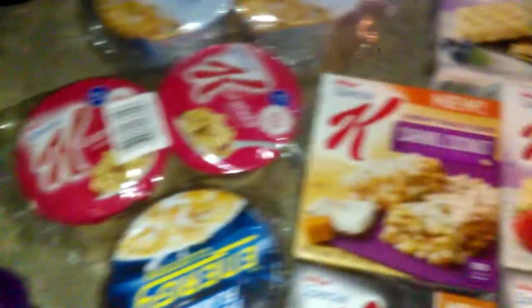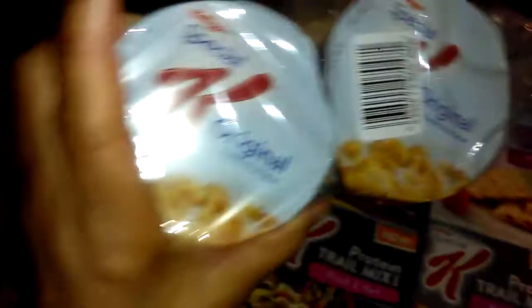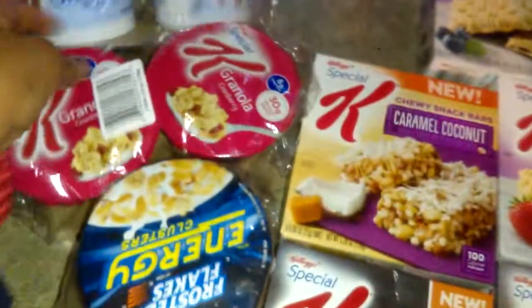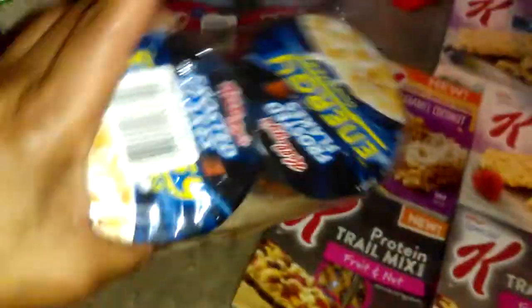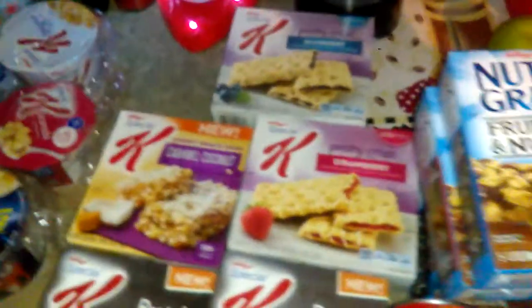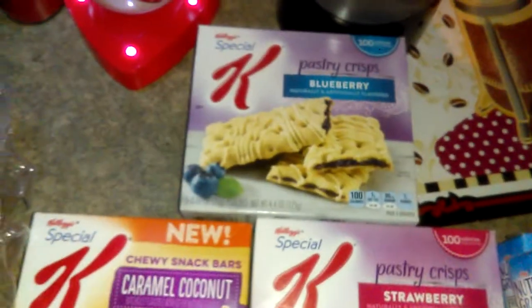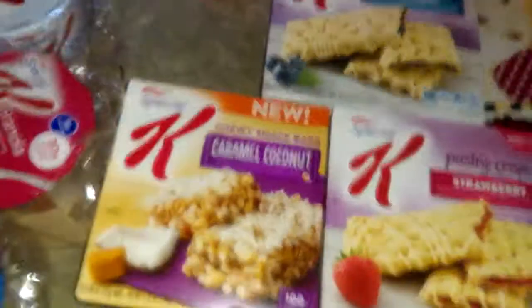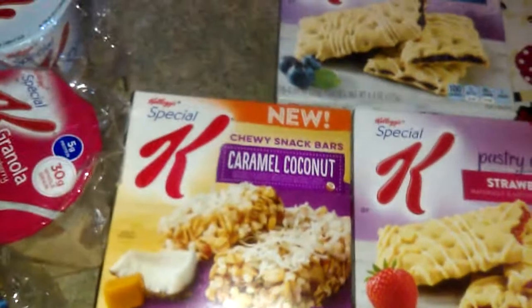Another thing on the grab-and-go — Dollar Tree, if you can find them, sometimes has these little on-the-go cereal packs. I got the Special K Original as well as the Granola with Cranberry. They had some Kellogg's Frosted Flake Energy Clusters — they had several. I also grabbed the Kellogg's Special K Pastry Crisp in Blueberry and Caramel Coconut and Strawberry.